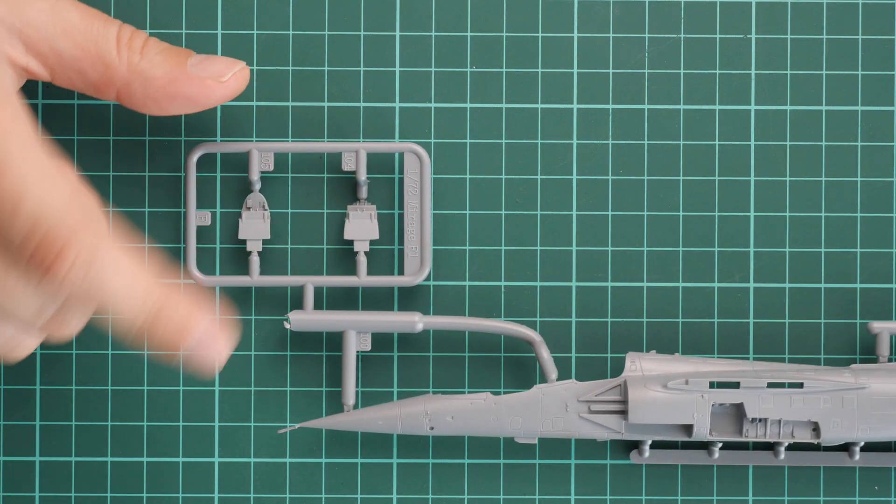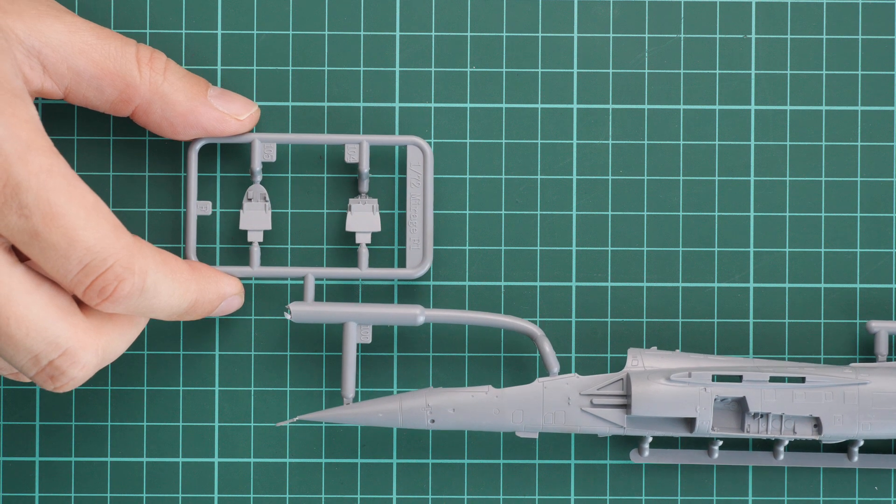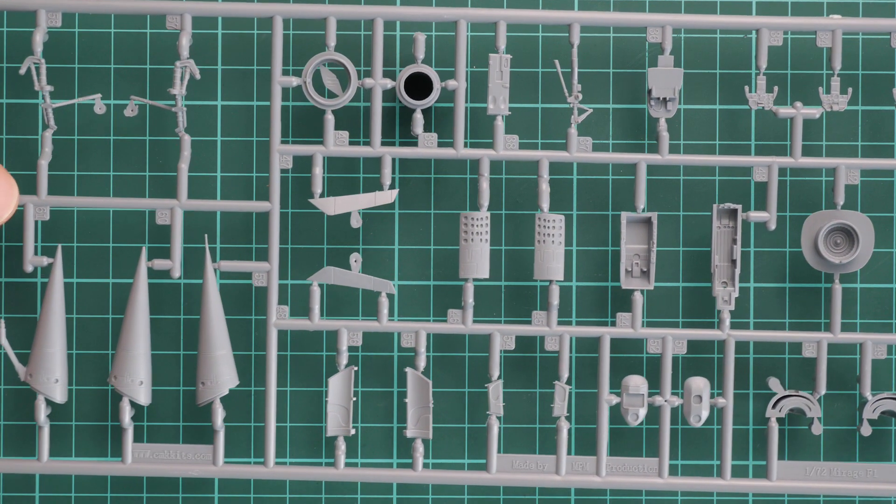Another fuselage half comes on the next sprue with absolutely the same design. On the small frame you can see rear walls for both pilot seats, as this is a twin seater.